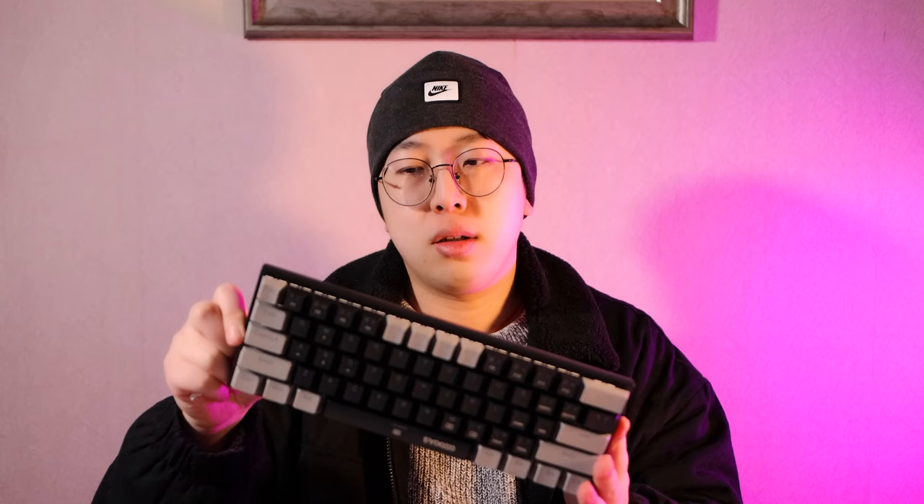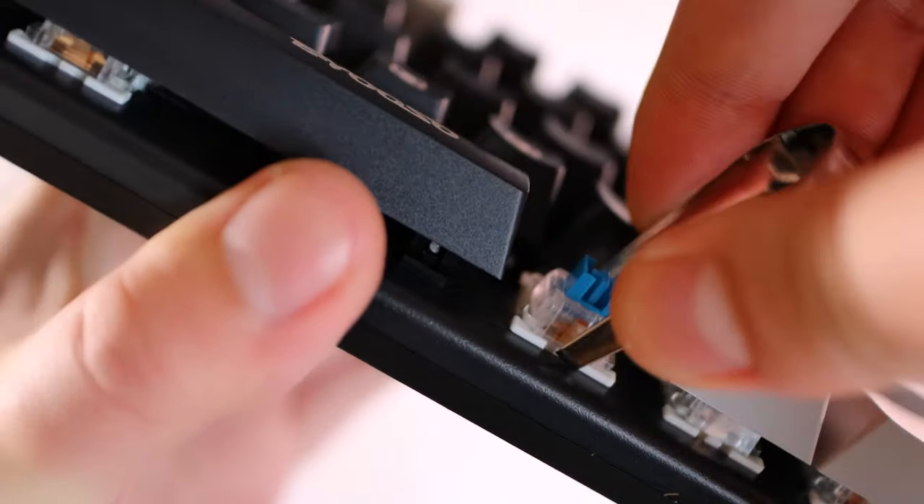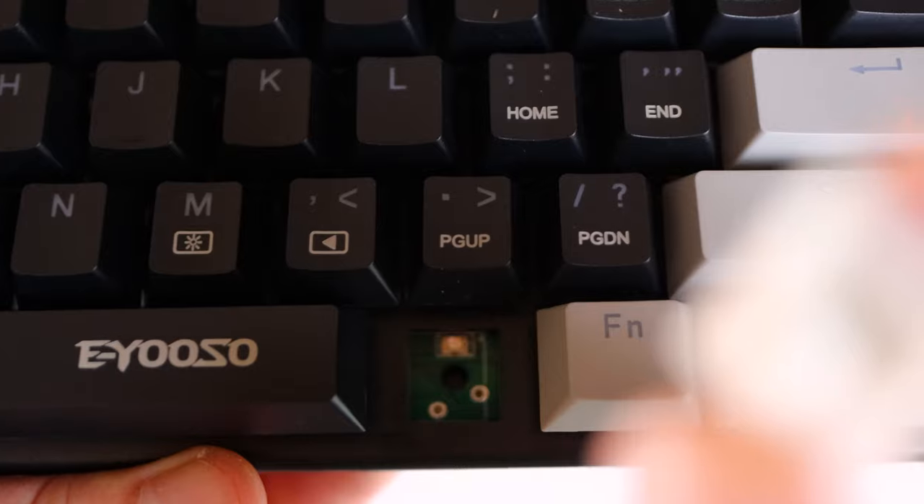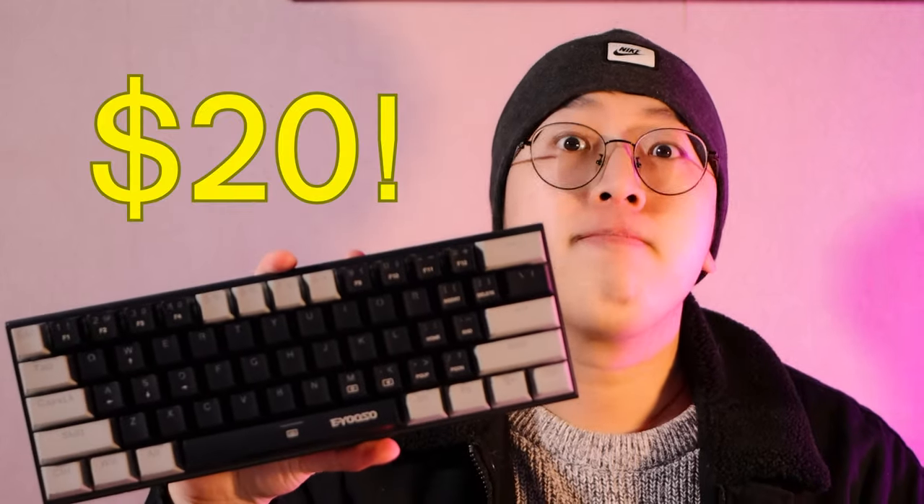Today I will bring you guys a very interesting mechanical keyboard. You might say you can change the switch — so what? This is a really interesting part for me. I know a lot of mechanical keyboards can change switches, but this one is interesting not just because of that — it only cost me 20 dollars. Let's take a look.